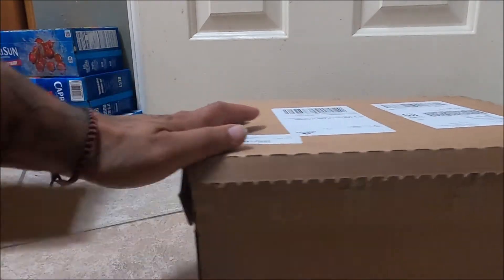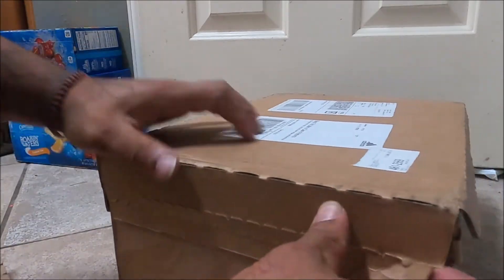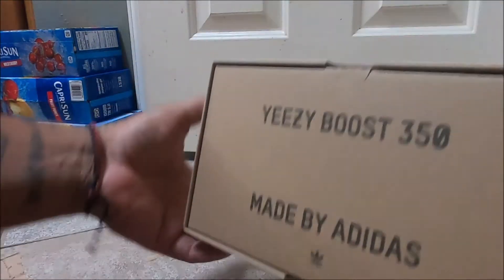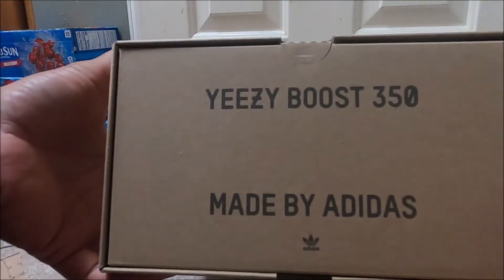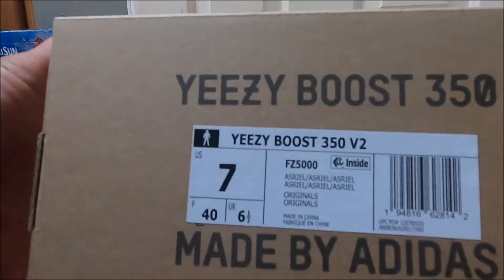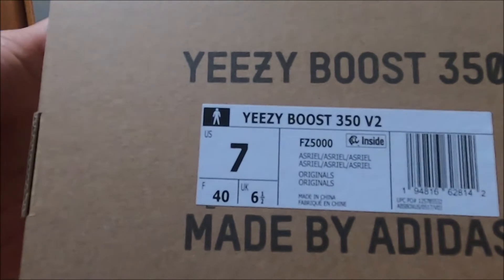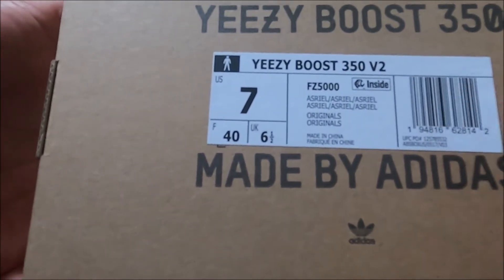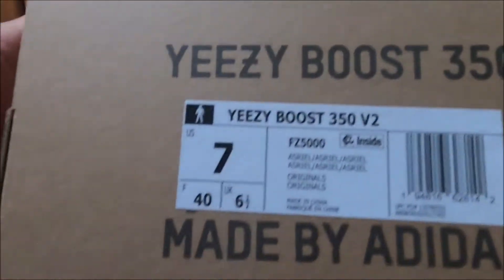There you go, just like that, and bam. Take these out — the top of the box says 350 on the side, says Boost, Yeezy Boost 350, made by Adidas. On the other side, Yeezy Boost 350, made by Adidas. You have your size, your barcode, product number, everything like that.